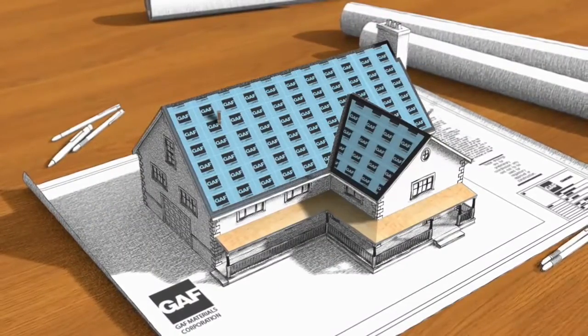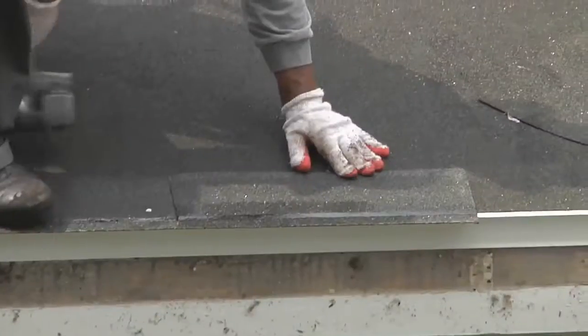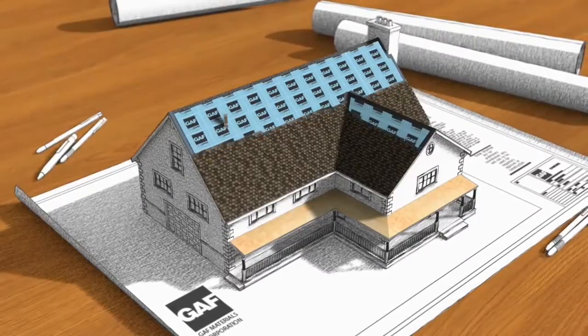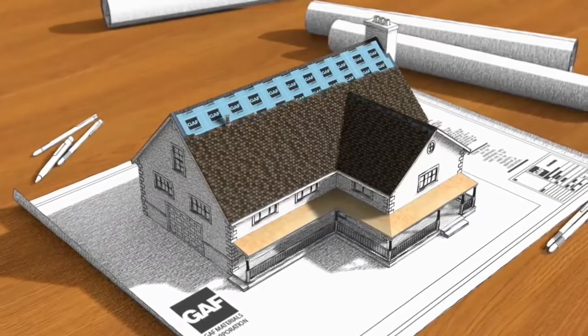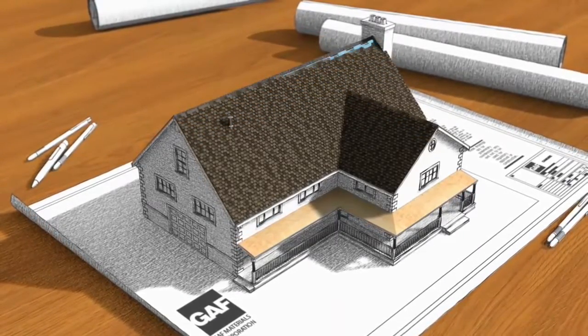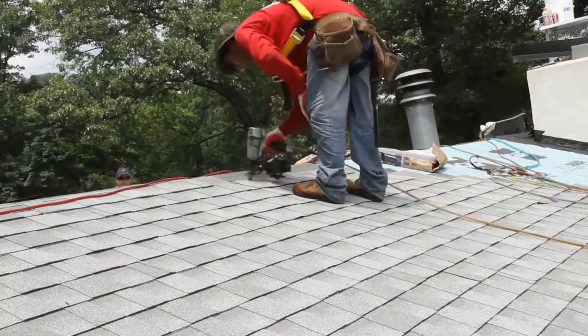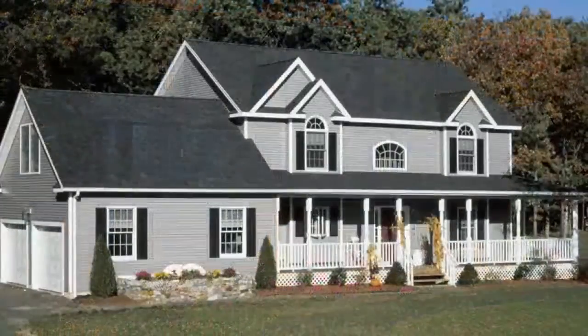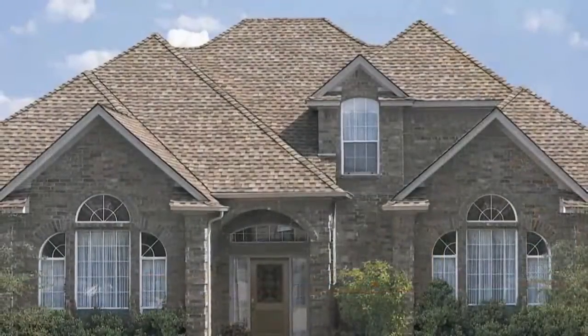Then, starter strip shingles are installed at the eaves of your roof to help prevent your shingles from blowing off in high winds. Now you're ready to install quality asphalt shingles, which will not only help to protect your home, but also beautify it for years to come. They're available in a wide array of colors to complement the taste of virtually any homeowner.